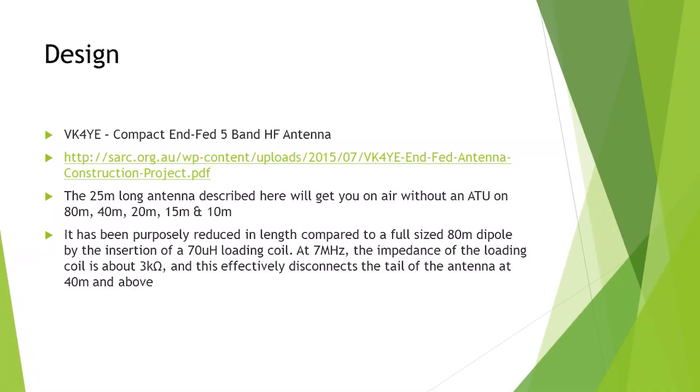I came across this article by VK4YE, which is an NFED 5-band antenna. It's 25 metres long and will get you on the air without an ATU on 80, 40, 20, 15, and 10.